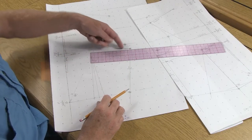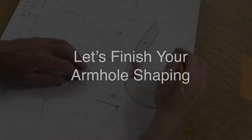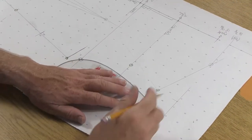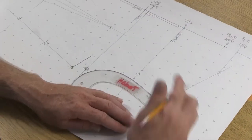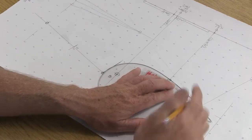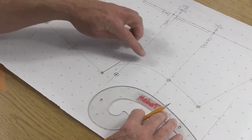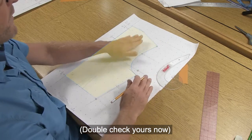We're now ready to draw the armhole for the back. Rotate the shoulder up to your right side. Bring in the french curve with the long straight part in the shoulder area, line up the first two dots, then come down and touch along the green line. That gives us the armhole shaping for the back pattern piece.